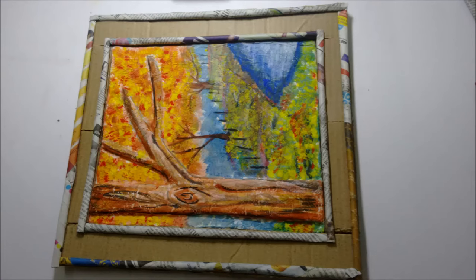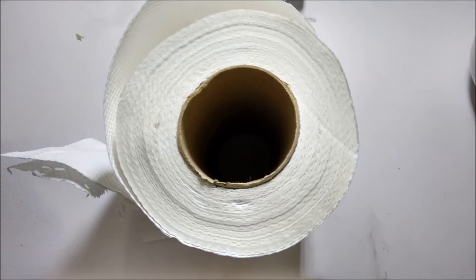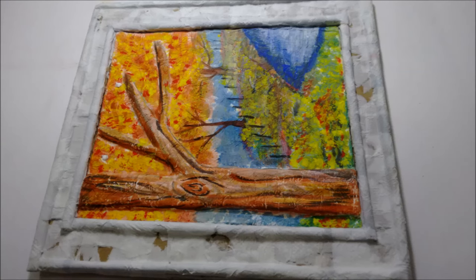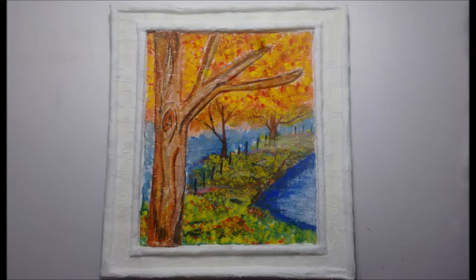Now make a mixture of water and adhesive and start pasting small pieces of tissue paper on the whole frame. Paste at least two to three layers and let it dry for a day or two.